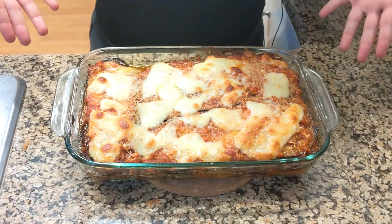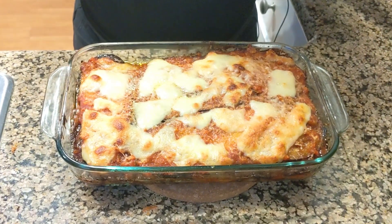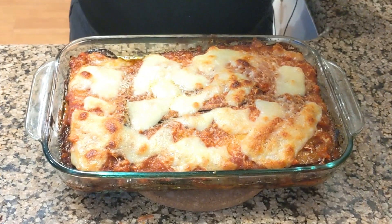Here it is — it's perfectly cooked. The cheese has melted and it's still frying a bit. I think it looks delicious and the smell is freaking amazing. I think I am really going to enjoy it. Thanks so much for watching, hope you enjoyed the video. Please leave a like and subscribe — it's going to be me and my beautiful parmigiana that I am going to enjoy in the next few days. Thanks so much for watching again and I'll see you next time. Bye!